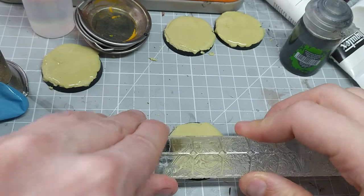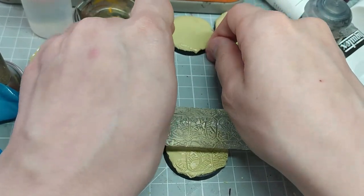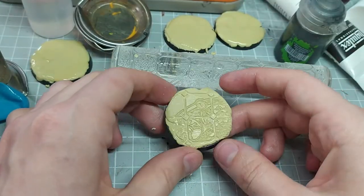Step five: using steady pressure, roll the roller over the base. We want to ensure a nice even pressure, and I'm being careful not to touch the roller or Milliput with my fingers.